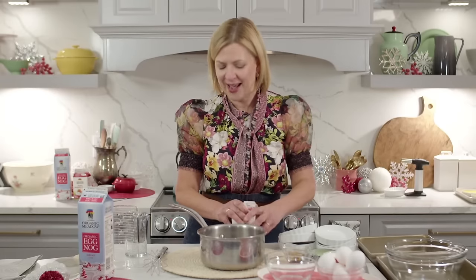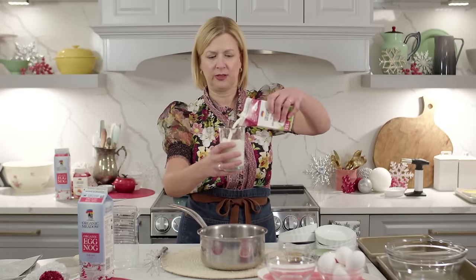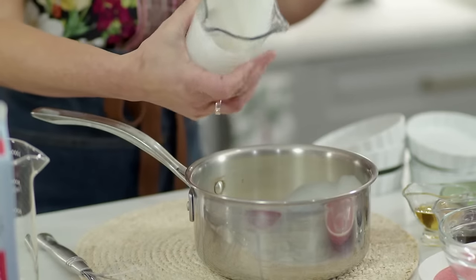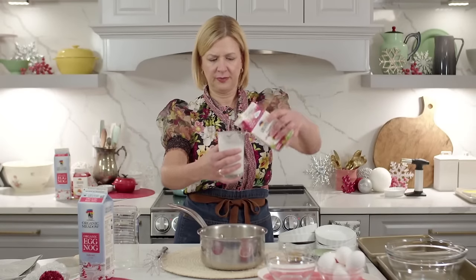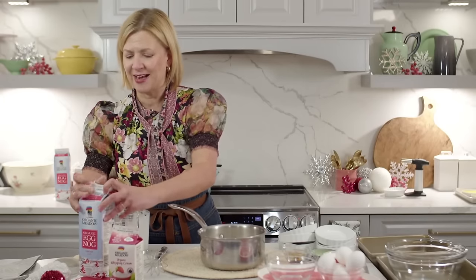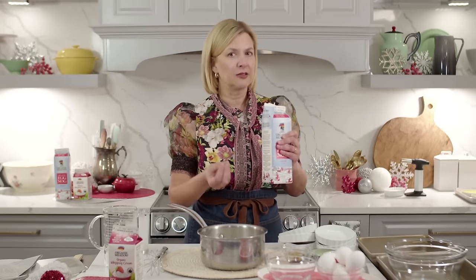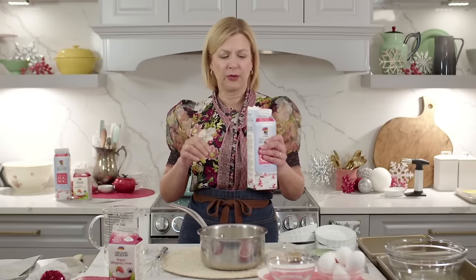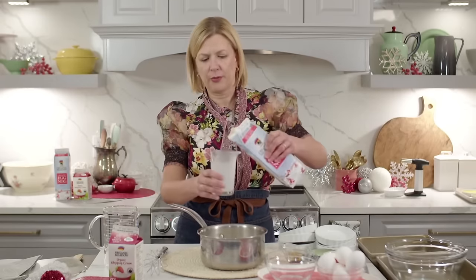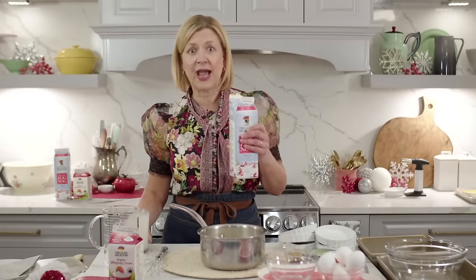This eggnog version is a combination of whipping cream and good quality eggnog, and I'm going to enhance the flavor. The full recipe is beneath the video window — I call for a cup and a quarter of whipping cream. Creme brulee is meant to be decadent and rich. If you're looking for something leaner, you'd make a creme caramel, which uses milk instead of cream. I'm putting in a full cup of good quality eggnog and I'm going to heat this very gently.